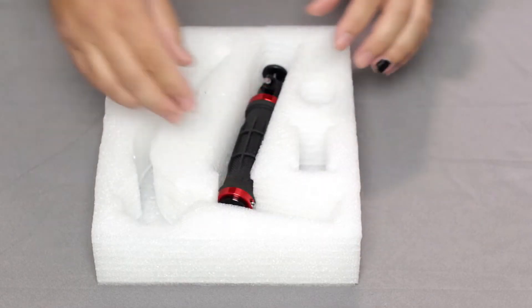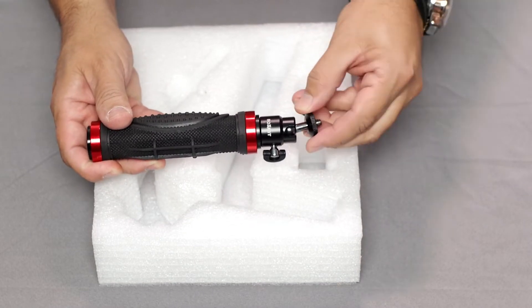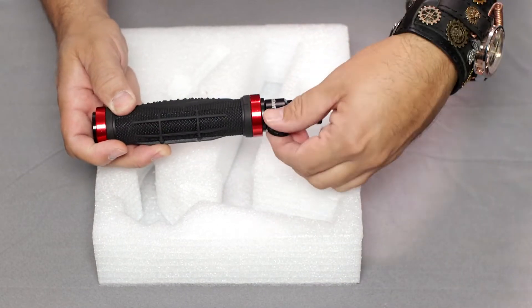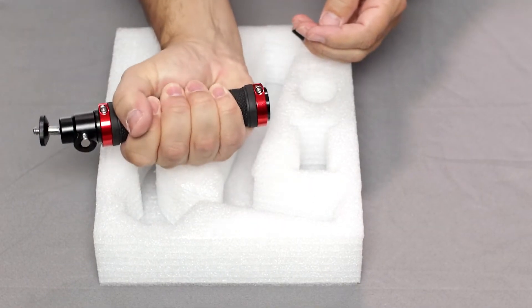This next-to-last item is one of the most important — it's your handle and the stabilizer's gimbal. That's the metal ball head on top of the handle. There's a small side screw to tighten or loosen the gimbal and it has a very comfortable ergonomic rubber grip on it.